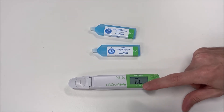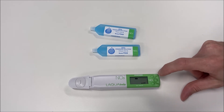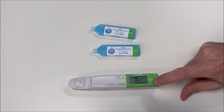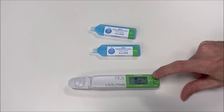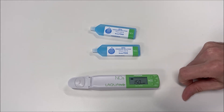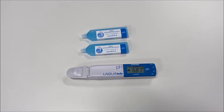By default, the low calibration point of 150 ppm flashes on the screen. Switch between calibration points by pressing the MEAS measure button. To confirm the value to calibrate, press the calibration button. The CAL icon and the smiley face will flash until the calibration is completed. The meter will automatically recognize the calibration value when using the pH and conductivity meter.